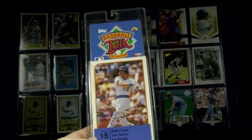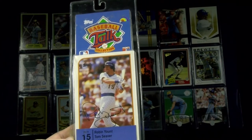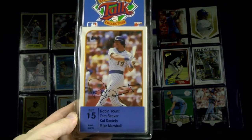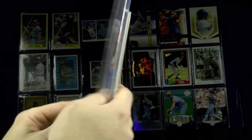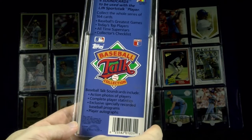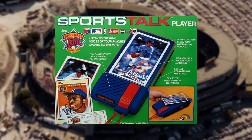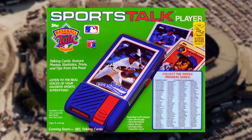LJN Baseball Talk from 1989 — one of four in this set, came four per package. The oversized card you stick into a player unit and you can hear that player's sound bite interview. Part of the LJN Baseball Talk collection.